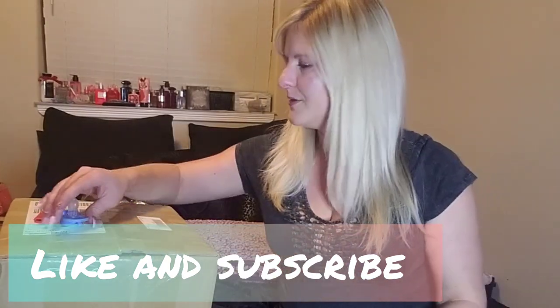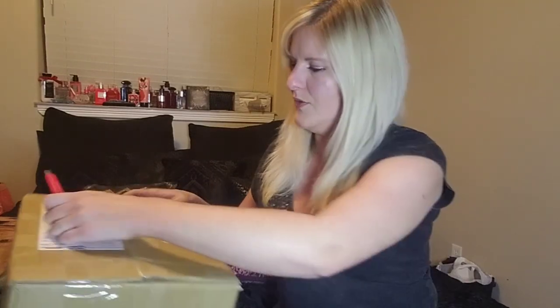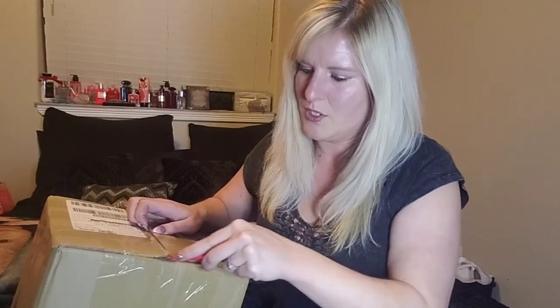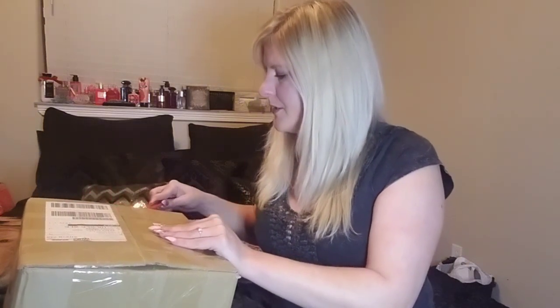Alright, let's open it up. I noticed on the website it has a little size helper — you put in all your measurements and it'll ask what clothing brand you wear and what size, and then it'll tell you what size everything should be for you. I thought that was really cool because sometimes it's hard for me to figure out what size I am in other brands.